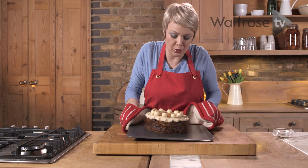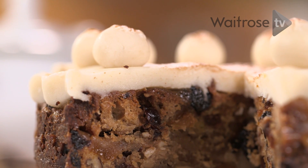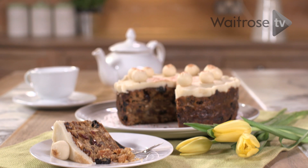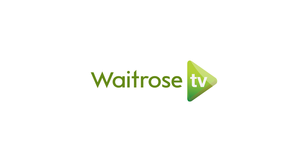And there we are. It's got a lovely toasting across the top now — it's ready to serve. It's my traditional Simnel cake.